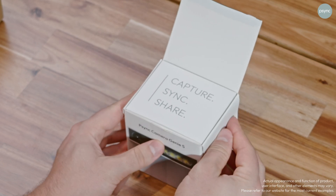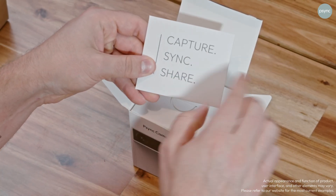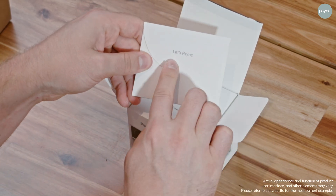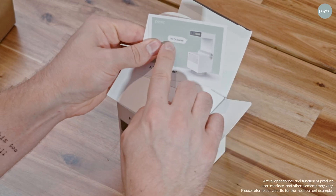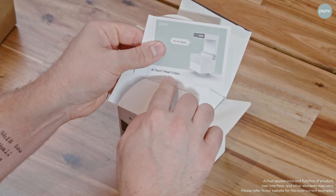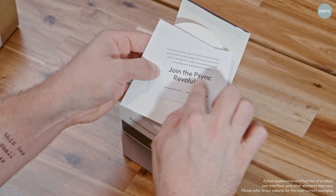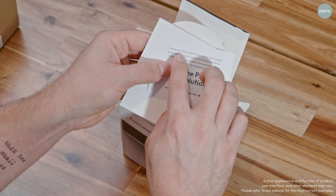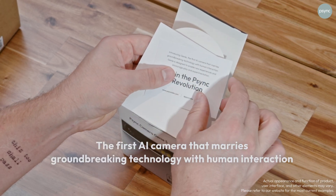First thing we see is a card inside. It says 'Capture, Sync, and Share.' And as we turn this over, we get an invitation: 'Let's sync.' I'm opening this up now and seeing a really cool picture. It says, 'Hi, I'm Genie, AI tech meets video.' And on the back, you have another label that says 'Join the Sync Revolution,' with a shorter description introducing Genie as the first AI camera that marries groundbreaking technology with human interaction.